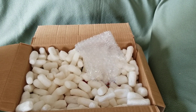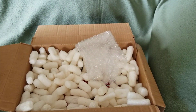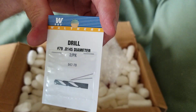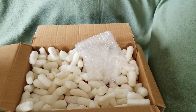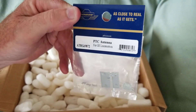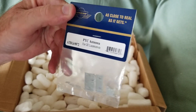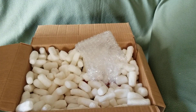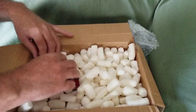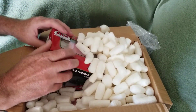Here we got the invoice, and wrapped in the invoice I have a couple of number 79 drill bits for putting on grab irons and lift rings and such. I also have a PTC antenna kit from Athearn Genesis GE locomotives, just to have as a spare.